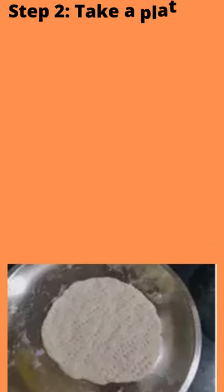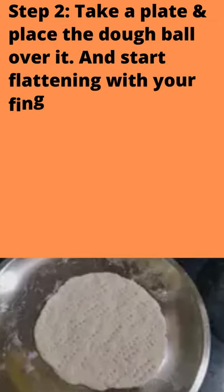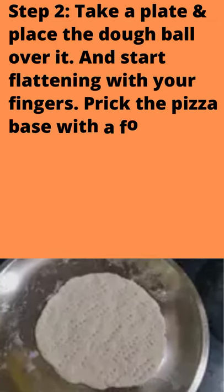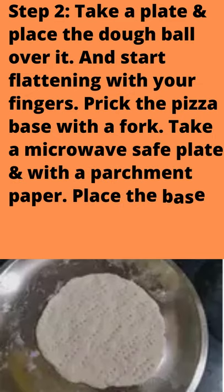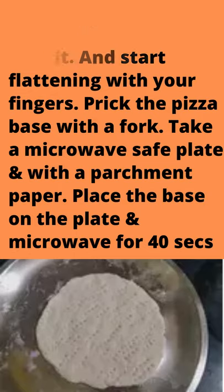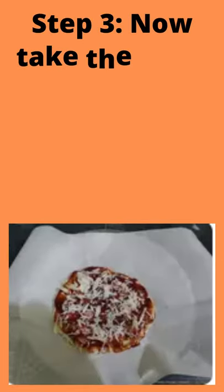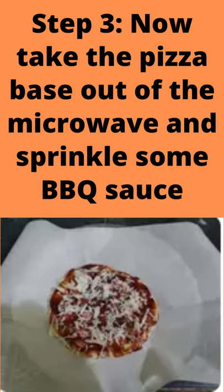Step 2: Take a plate and place the dough ball over it. Start flattening with your fingers. Prick the pizza base with a fork. Take a microwave-safe plate lined with parchment paper, place the base on the plate, and microwave for 40 seconds.